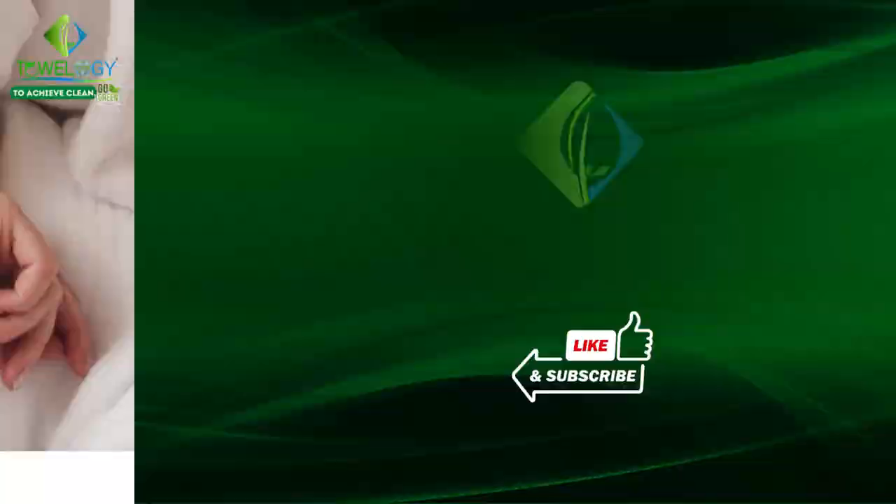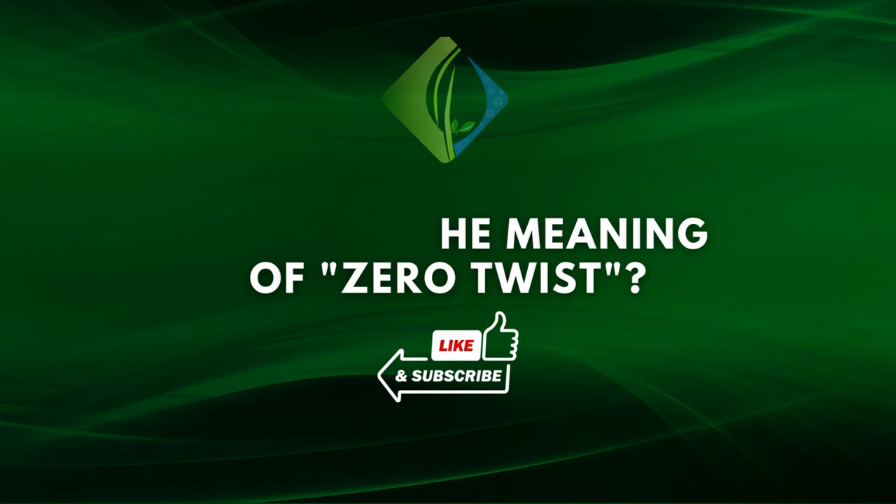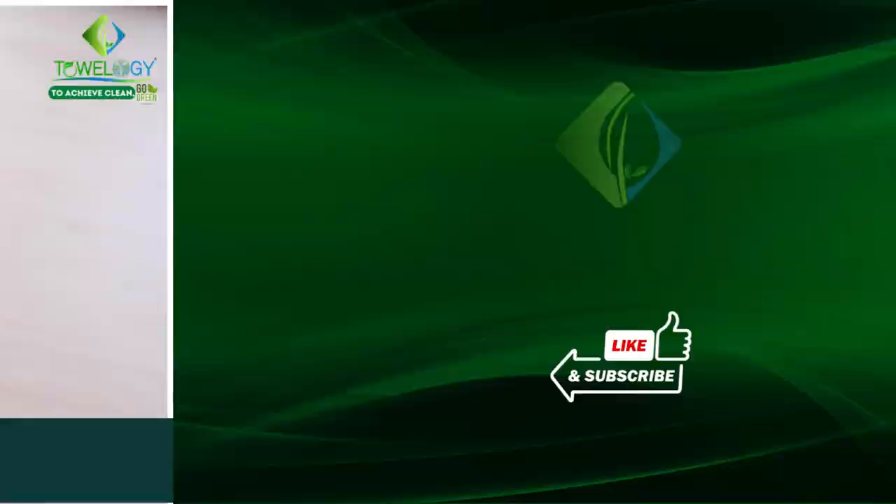Most frequently asked questions about zero twist bath towels. Number one: what is the meaning of zero twist? Zero twist means that the yarn was made without being twisted. This is only possible with high quality cotton fibers.